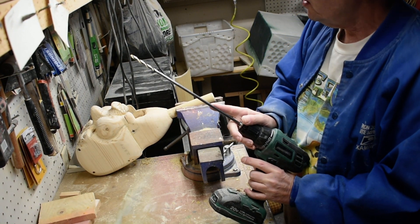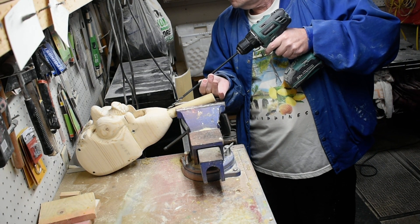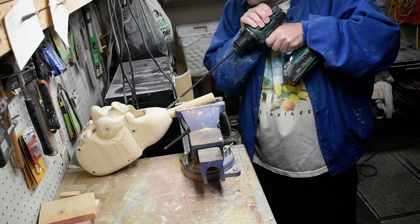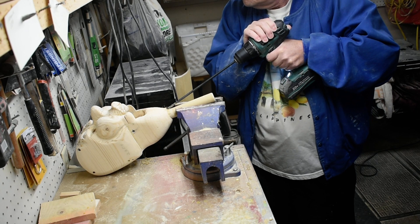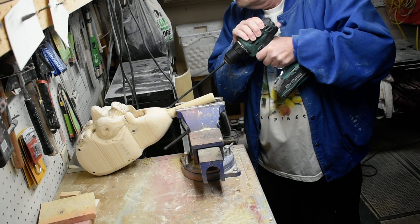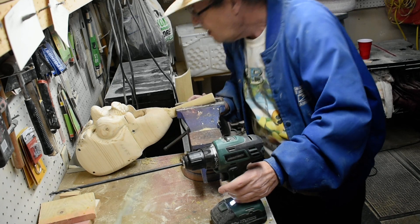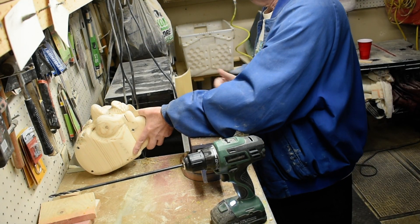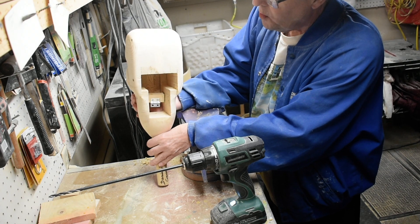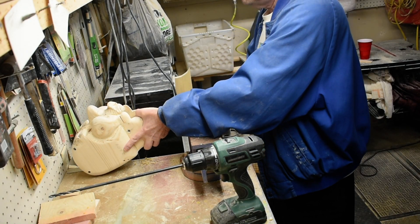We're going to use a quarter inch drill bit here for this, and you want it to be pretty well centered. We're pretty well centered where I want to go with this, so we just bore it out some so the string will slide smoothly.